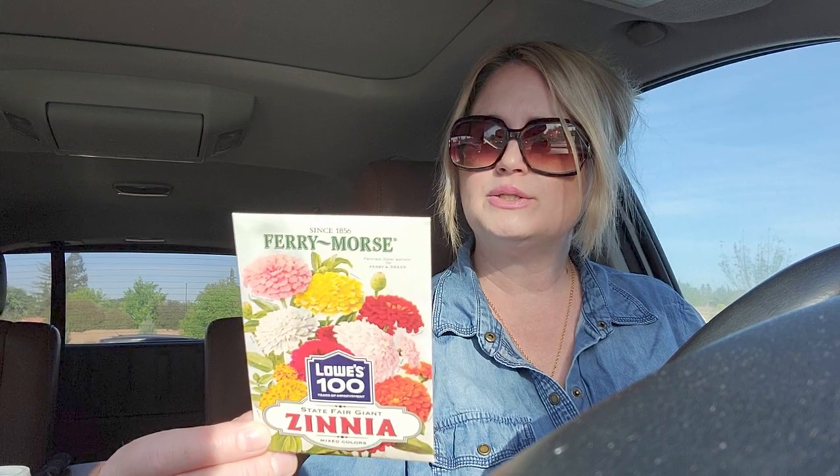You also get a pack of seeds — they gave me zinnia. The zinnia State Fair is a half-hardy annual that produces huge four to six inch blooms. But I'm trying to find where it says butterflies, because I think there's a specific seed that butterflies like. I don't think this is the right one — zinnias may not be the butterfly-attracting kind.